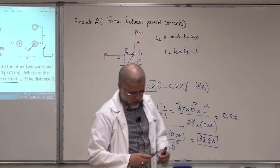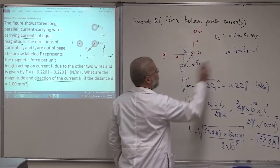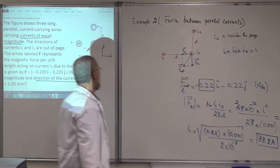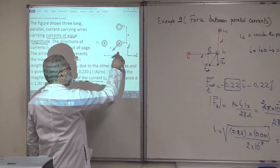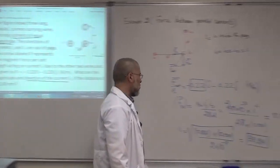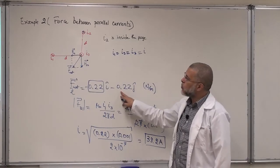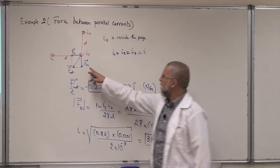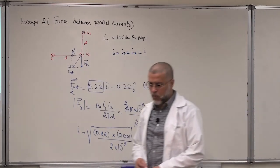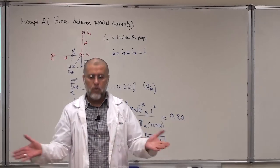So to summarize: the magnitude of the current in all three wires is 33.2 ampere. I1 and I3 are out of the page, and I2 must be into the page to produce repulsion with I3, giving attraction between I1 and I3, so that the net force points in the required direction. That's how you solve a problem related to parallel wires. Now go and practice more from your textbook or from past exams. Thank you.